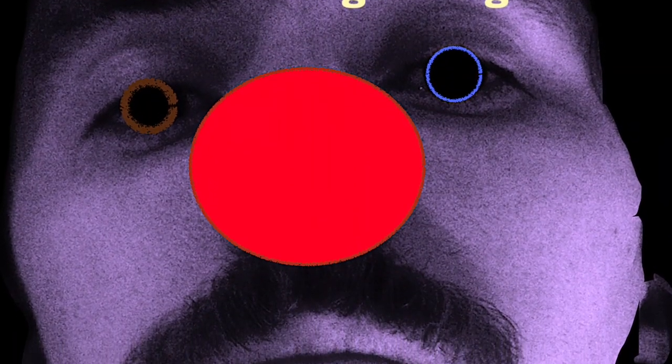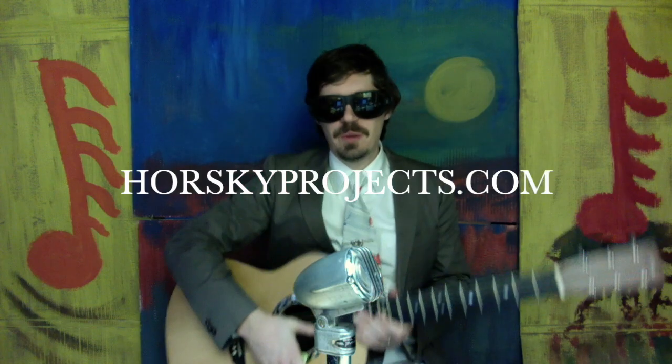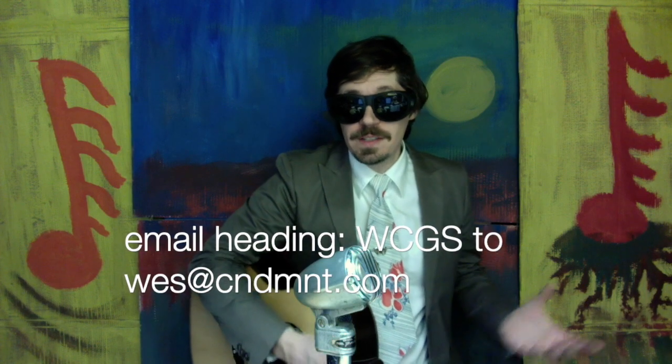I gotcha today. Under the heading WCGS, we received an email from Neil H. out of Boston, Massachusetts. Neil is an artist and his website is horsekeyprojects.com. After soaking in his aesthetic, I feel prepared to write a personalized song for him on the spot. If you'd like a song, email me. If you'd like a recorded song for someone as a gift, email me.